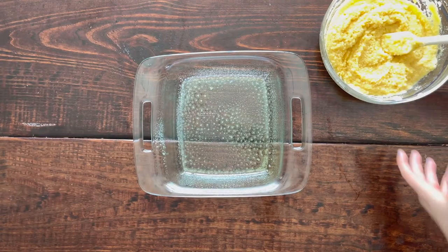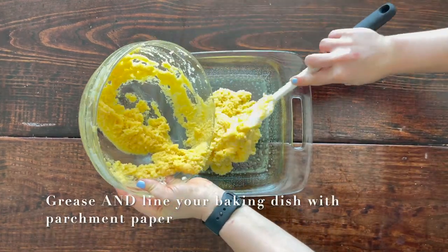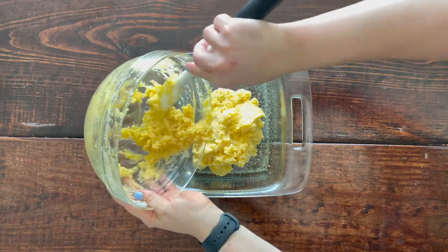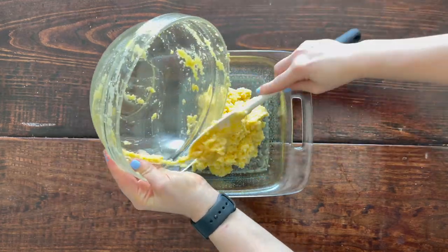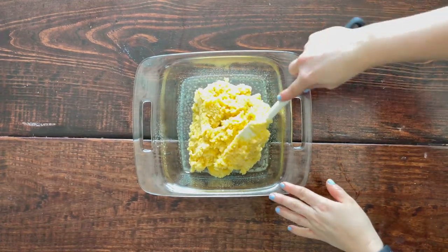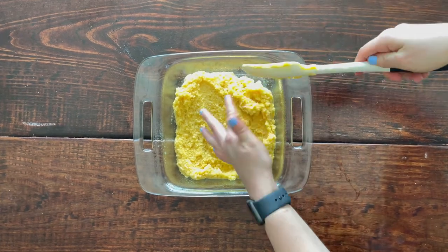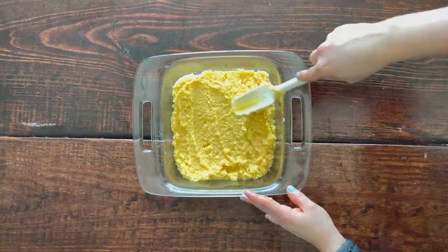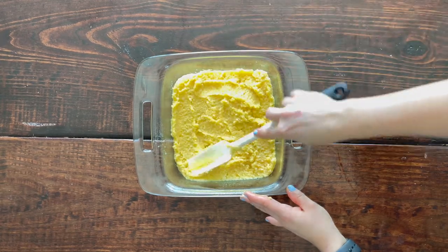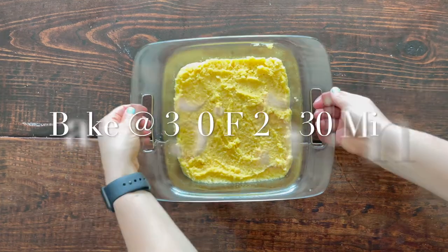Once everything is mixed together, pour this into a greased eight-by-eight baking dish. Be sure to grease it really well — or better yet, line it with parchment paper. My cake stuck to the bottom of my dish, and since this is such a light and fluffy cake, sticking will ruin the bottom. Bake at 350 degrees for 25 to 30 minutes, or until the center comes out clean. Don't over-bake or you'll get a very dry cake.